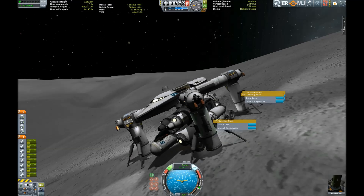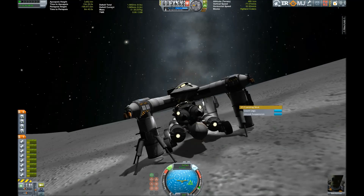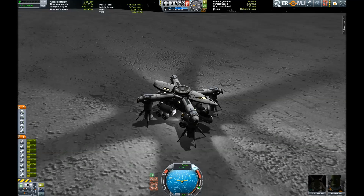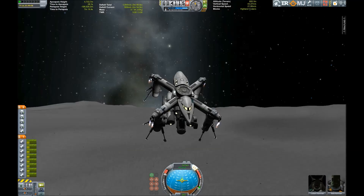In order to do that, we just lower the legs on this side, so we use the inclination of this hill to our advantage. And yes, that was a success! Now it's time to get back into orbit and back to the mothership.